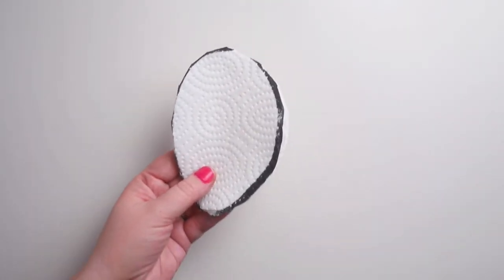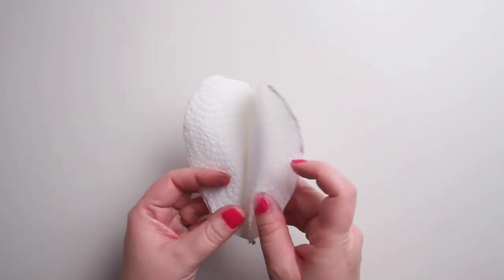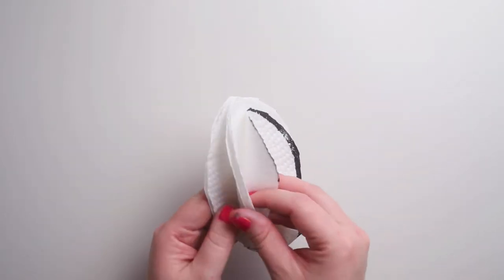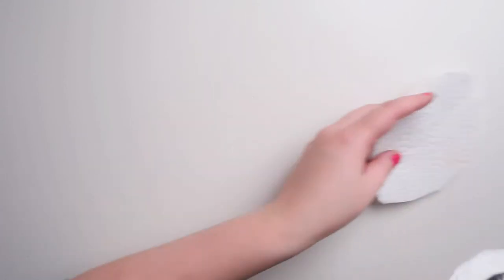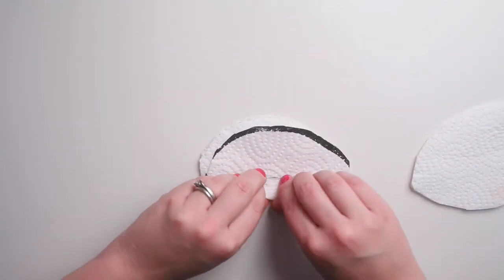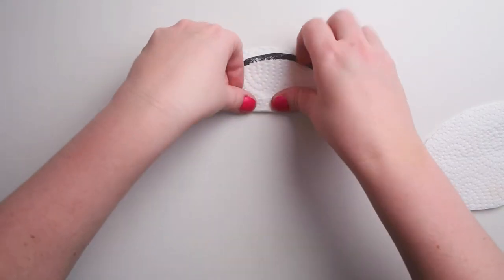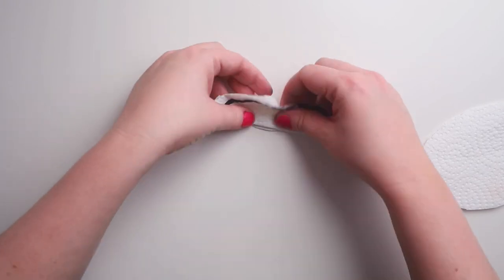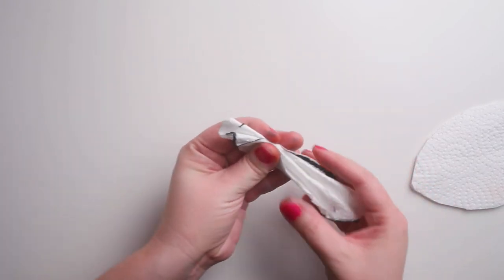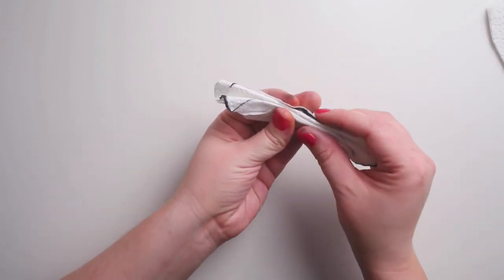If you don't have markers at home, you can use food coloring to do your coloring. I'm gonna take three of my eggs and fold them kind of like a fan — an accordion folding — just like this. Now they'll be ready to go.